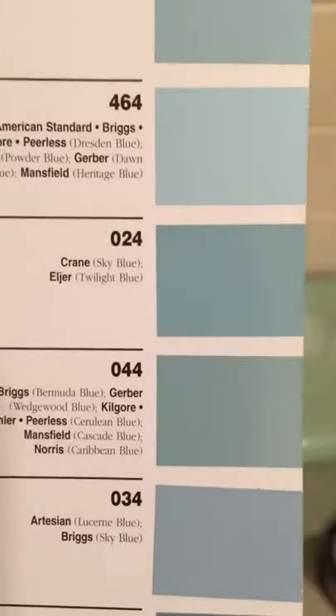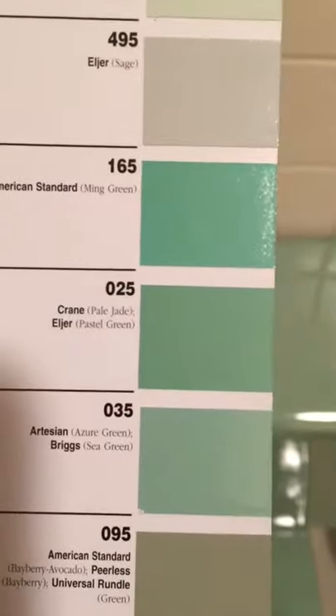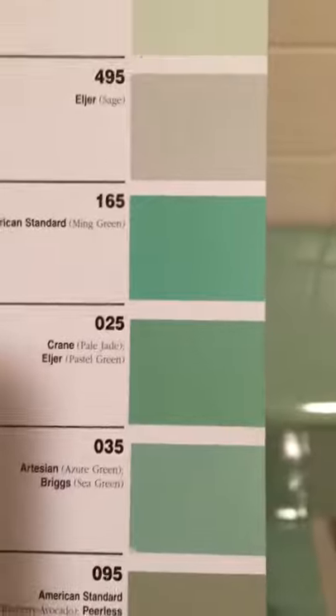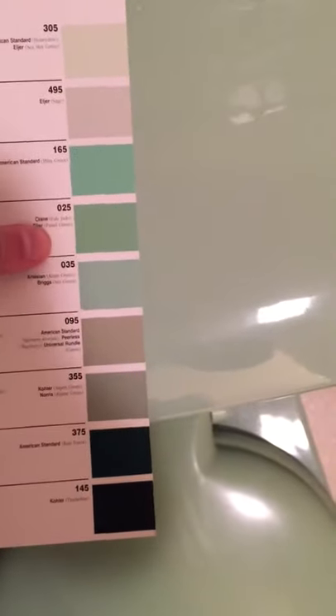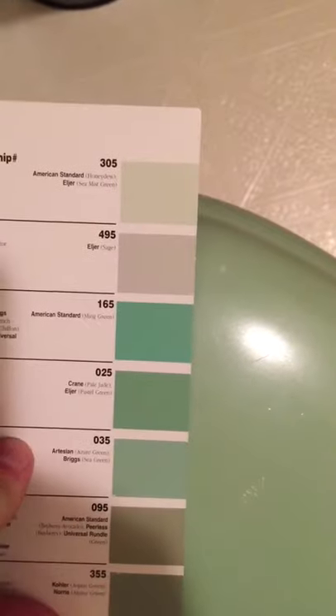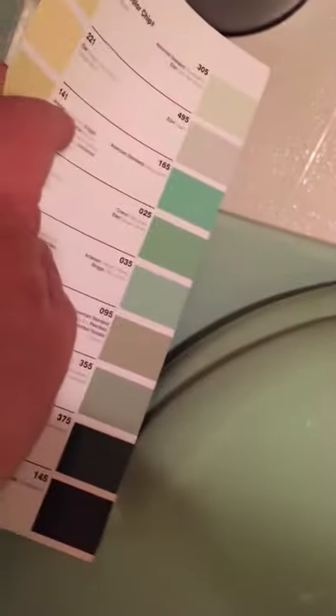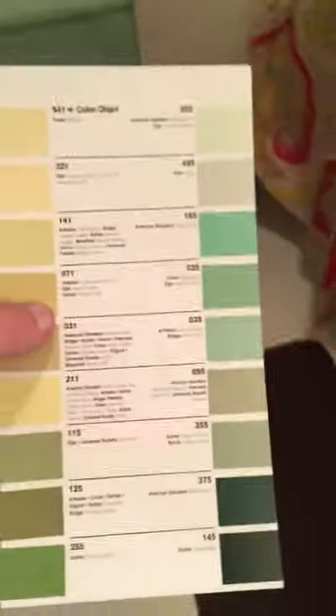I grabbed the wrong color chip at first — zero-two-four — but zero-two-five is Crane, and it's called pale jade. Comparing them in the video, zero-three-five actually looks like a better match than zero-two-five. I'm going to go ahead and order the zero-three-five since it seems to match a little bit better.